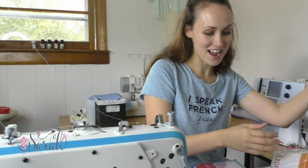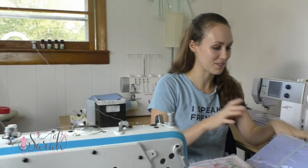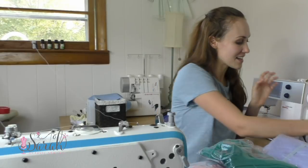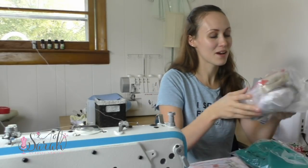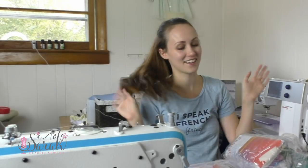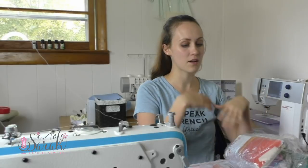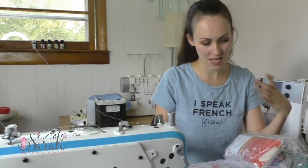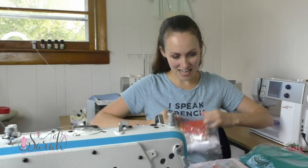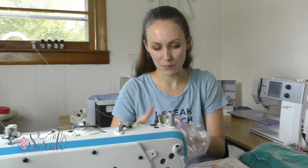Alright, hey everyone, we are back for another fabric haul. I know I'm in a new room, I've got a new sewing setup and I also have a new sewing machine. I don't want to talk about any of that today — I just want to talk about the new fabric in front of me. Part of my rotation is: as I get down to about two outfits left to sew from the previous round, I order another round to keep the cycle going. Let me organize these and share what I'm planning to sew in the next couple of months.